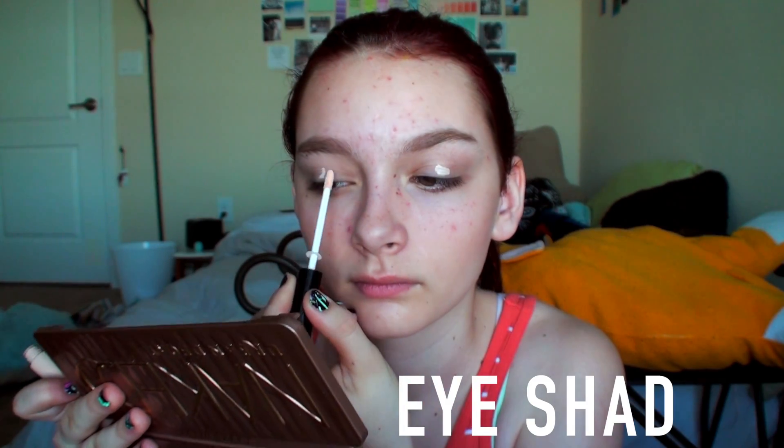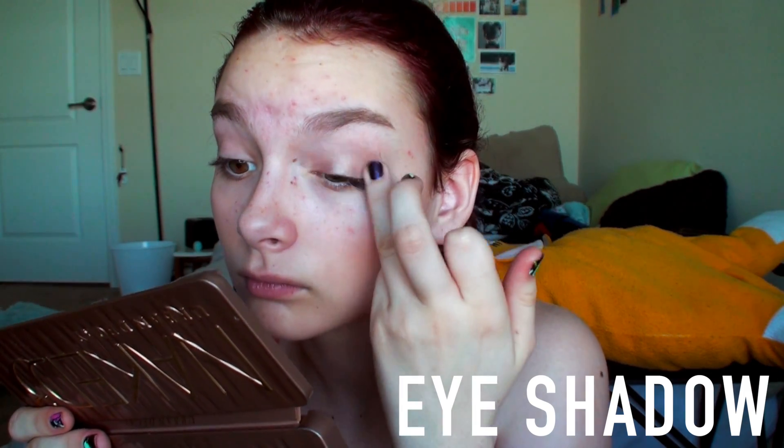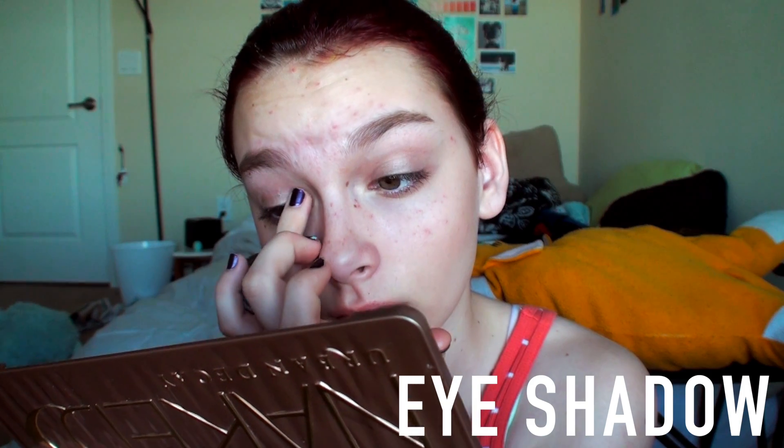Then I took this Wet n Wild eyebrow pencil in Taupe/Brown and filled in my eyebrows. Next, I primed my eyes using the e.l.f. Eyelid Primer, and then I went in with this e.l.f. Cream Eyeshadow in Moonlight and put that on my eyes as kind of like a base.